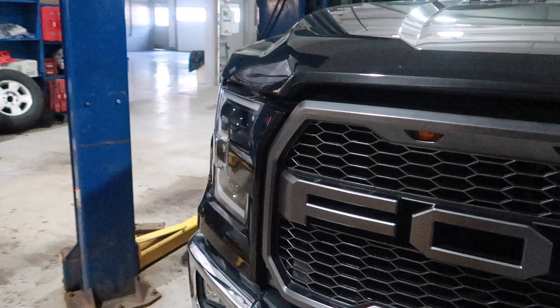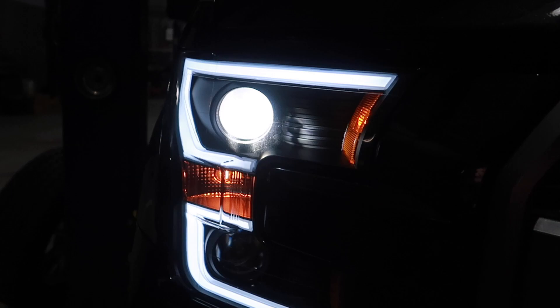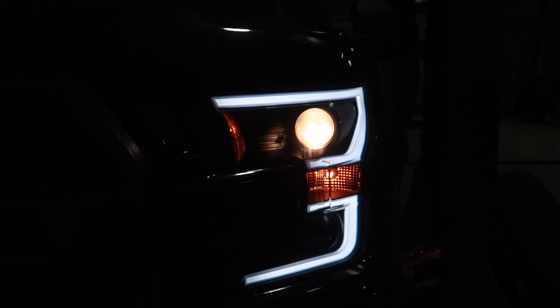LED versus halogen — oh yeah, I mean I'm sure you can tell a difference on camera, but it's a huge difference in person. This is so much wider!